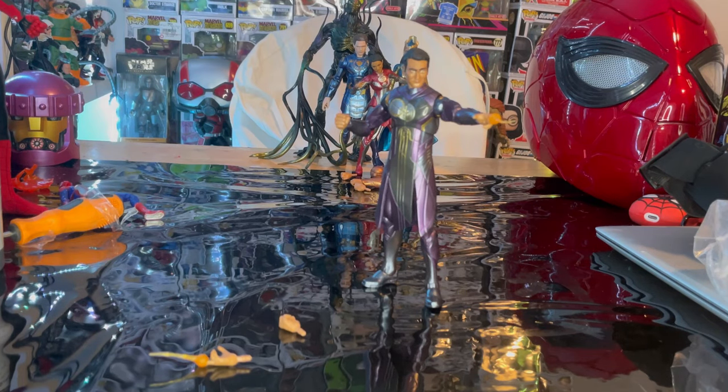That's Kingo for you. I really like this figure quite a bit. I would say the eyes throw me off quite a bit, but I really dig this suit. I really love the character in the movie — he's awesome. He's kind of the comedic relief, but he's still awesome.